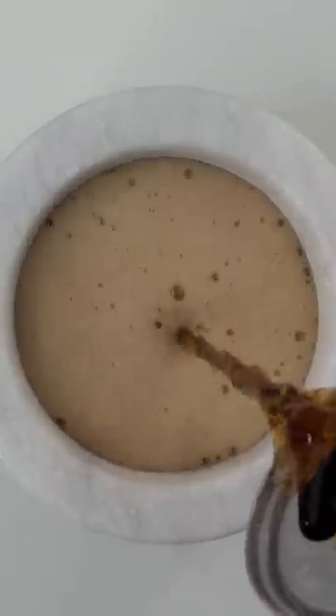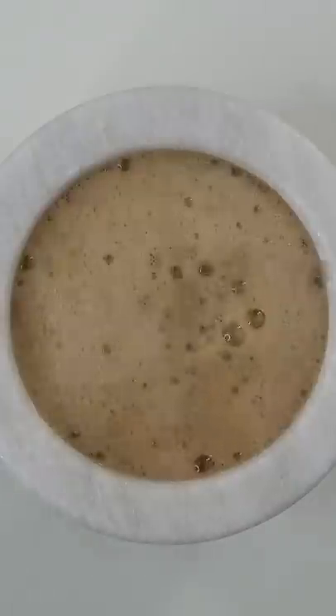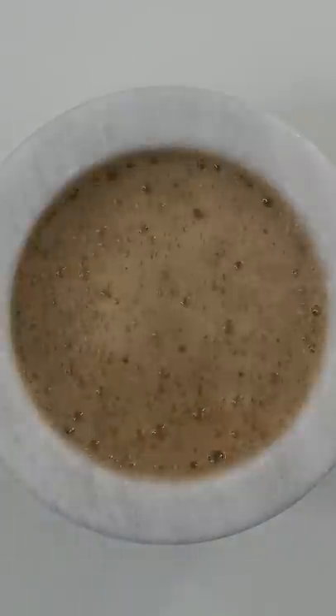We're going to use about one-fourth of the can. Oh, that sounds satisfying. Now I'm thirsty.